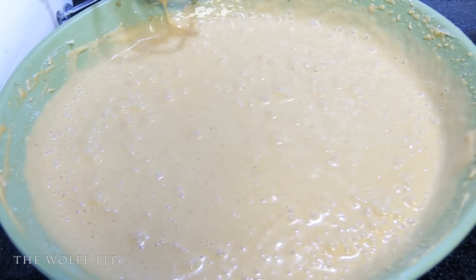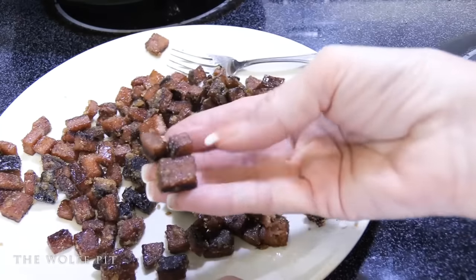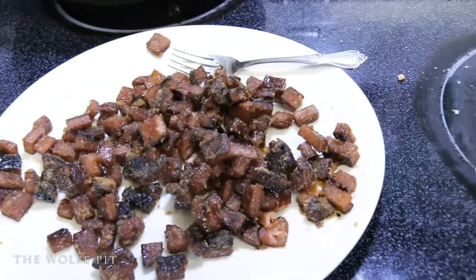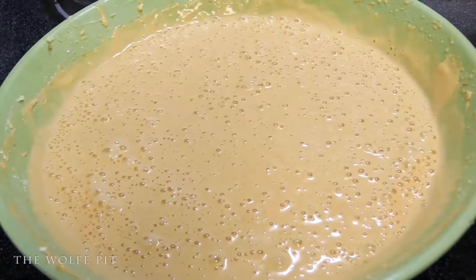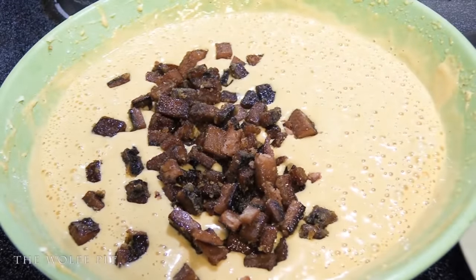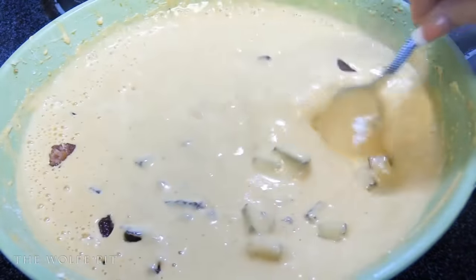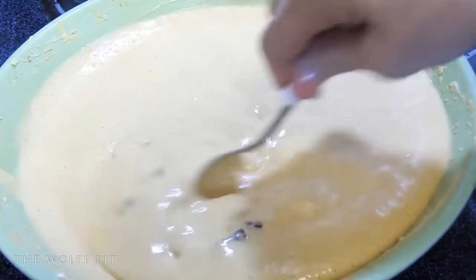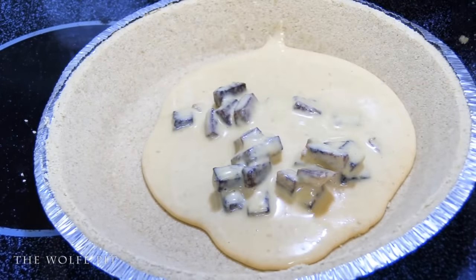Now let's give our Candied Spam a good mix and just listen to how crunchy it is. I tried a piece of the Pumpkin Spice Candied Spam first before mixing it in with the cheesecake mix — and I've got to say, it's every bit as good, if not better, than the original Cracked Spam. So before I ate the whole plate, we put it into the batter, gave it a good mix to get all the Candy Spam combined, and ladled the mixture into two store-bought Graham Cracker Pie Crusts. If you want to make your own pie crust, that's even better.